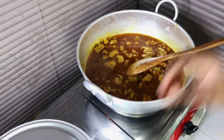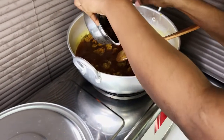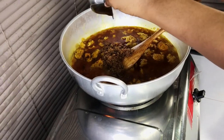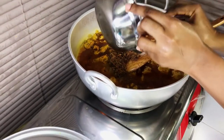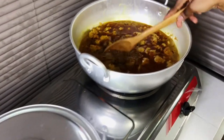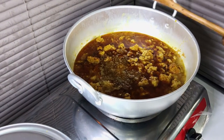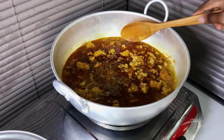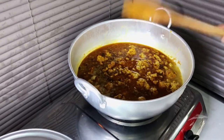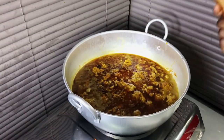Now we're going to add crayfish. If you're the type that uses ogiri, this is the time to add it. I don't have ogiri here so I'm not using it. I'm just going to cover the pot and let it cook for a while.